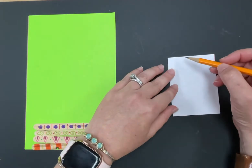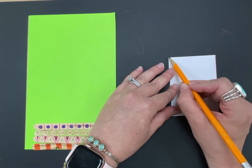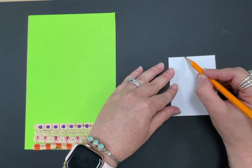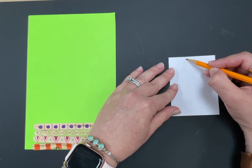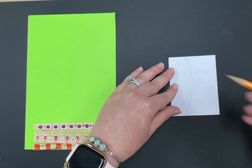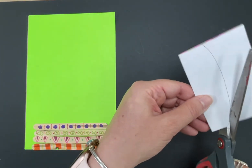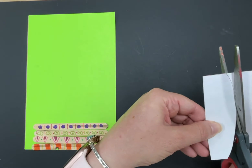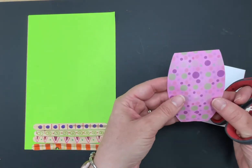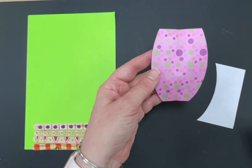Take a pencil — I'll show you a simple version first. The fold will be the top of your vase, so come over a little bit from the folded edge and just draw a curved line down. Watch what happens when you cut on that line — open it up and there's a very simple vase shape. It's symmetrical, the same on both sides.